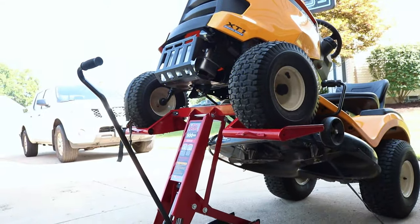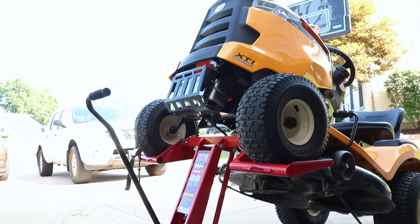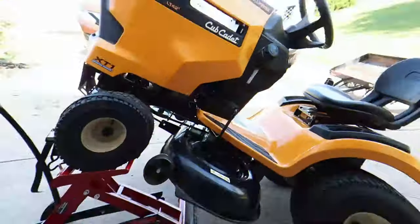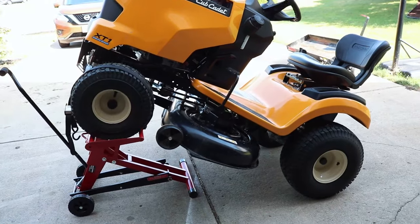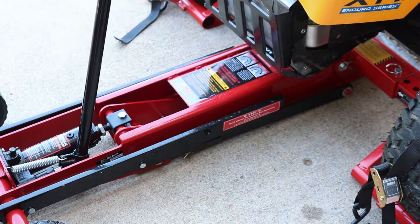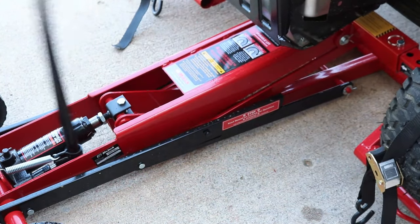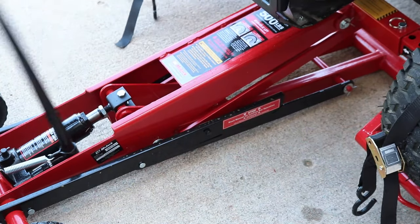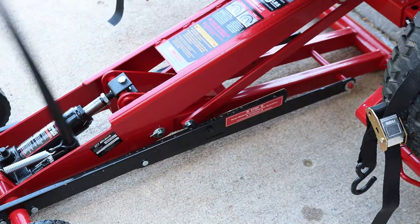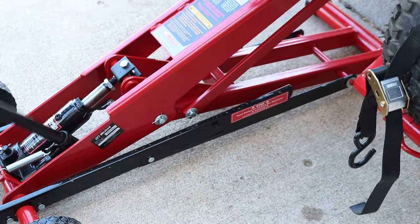Now that it's up in the air, put your straps around the tires, put your emergency brake on, and put some wheel chocks in the back of those tires. There's a safety feature where it actually locks into place — you got three different safety settings that go automatically, locking in with that rail. If you want to go up maybe 10 inches, it'll lock in. 15 inches, it'll lock in. And then 24 inches, which is the max height on this, that'll lock in as well.